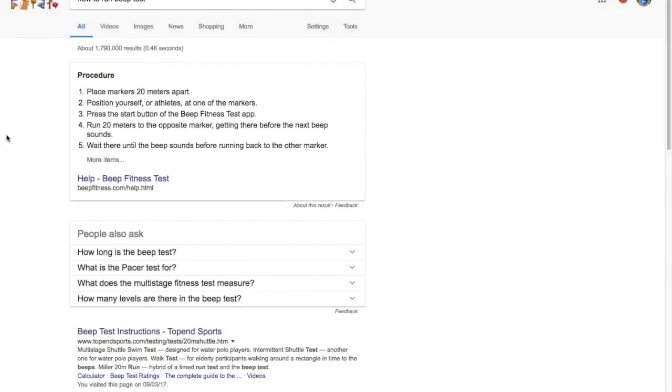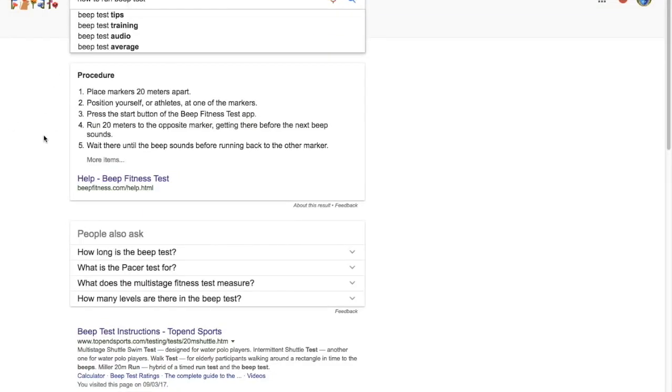To do this fitness test, I'll show you exactly where to go to get the audio file and how to set it up so you can do it. I'm going to do this every week, once a week every Friday, until my outdoor season starts. And if you're crazy enough, I want you to do it with me — I'll give you all the details you need. If you have no idea how to run the beep test, just go to Google and type in 'how to run beep test' and you'll get tons of articles.